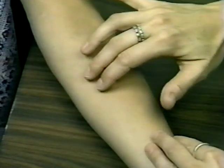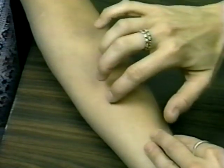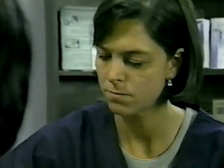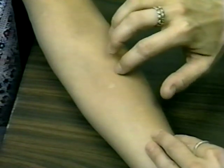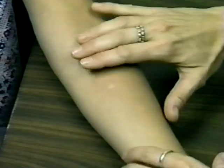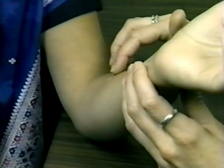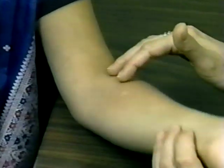If induration is present, use a zigzag feather-like touch over the area of induration to outline its margins. Determining margins all around the induration helps find the edges, which will be measured later. When palpating for margins, be careful not to confuse a margin of induration with a margin of muscle on the forearm. To check this, raise the patient's arm to a 45-degree angle and palpate again — you should still be able to palpate the margins of induration.